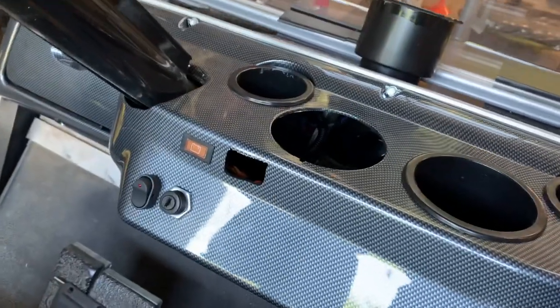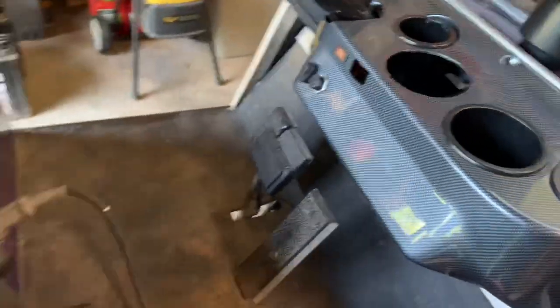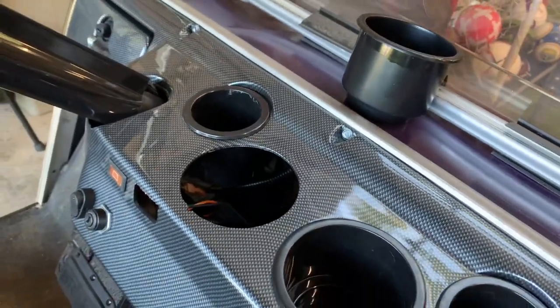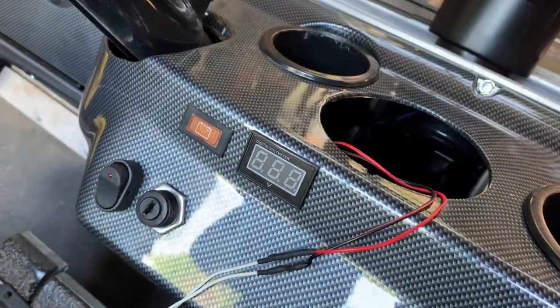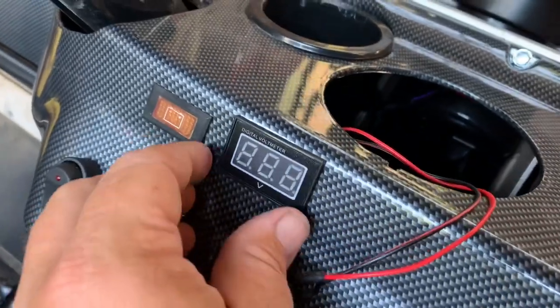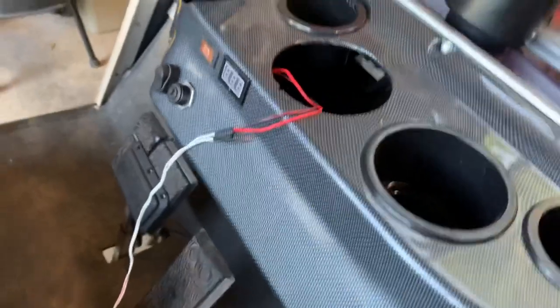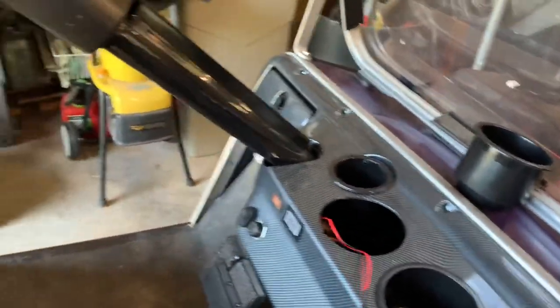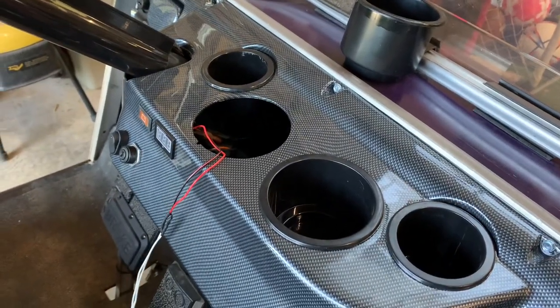I kind of went off center a little bit, but that's okay — it'll be just fine. I'm going to run the wiring on the switch through there. I took one of the cup holders out so I have a little easier access. Then I'll pull the wire down underneath the cart and hook up to the batteries. Like a glove — slightly off, but pretty good. I'm pretty pleased with that. I'm going to run this wiring underneath the cart, then pop around and get into the battery compartment, get it hooked up, and we should be good to go.